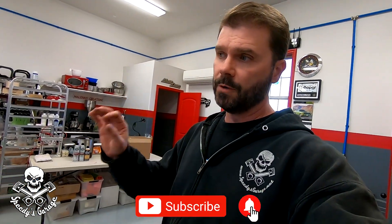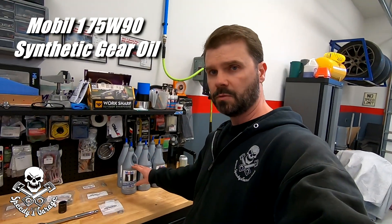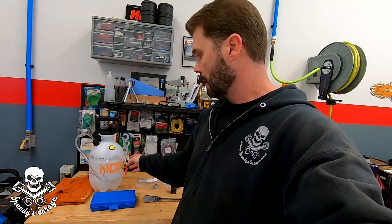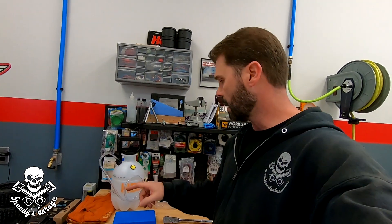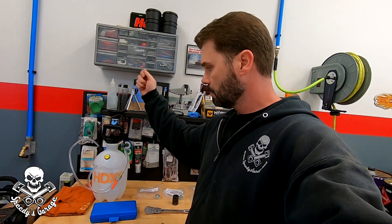Today I'm going to tackle the differentials and the transfer case fluids. About 15 years ago, maybe at 60,000 miles, this is what I used in the diffs and transfer case. It's been almost 100,000 miles in 15 years and it's done great, so I'm going to go back with this again. I'm going to use this for my transfer pump — I'll fill it up with the gear oil, pressurize it, hook in the little spout, loosen the valve, and fill up the diffs.